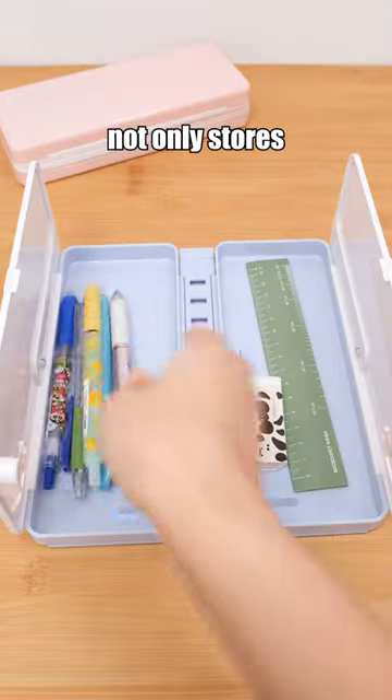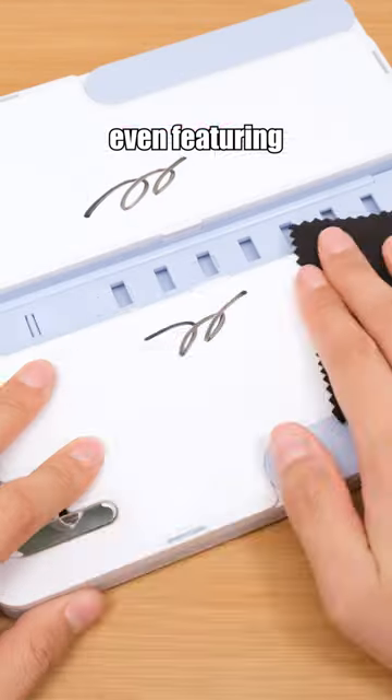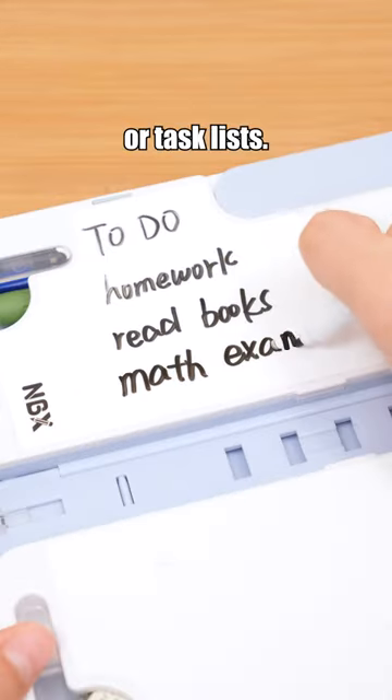This pencil case not only stores pens, but can also be used as a book holder. Perfect for reading and note-taking, even featuring two erasable whiteboards for doodles or task lists.